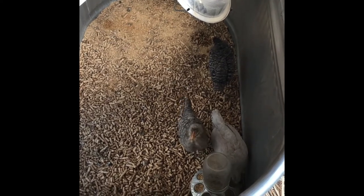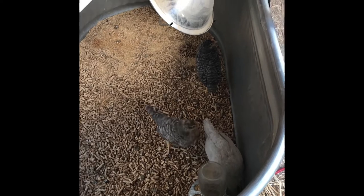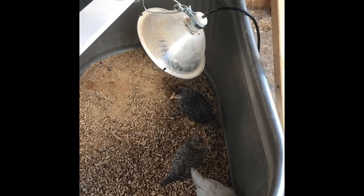These little guys are almost done in here. They are all roosters and part of the breeding program that I was working on. I don't think I will keep all three of them though — I'll probably only keep two.